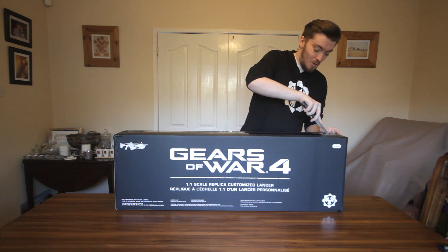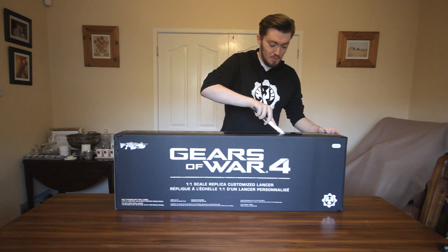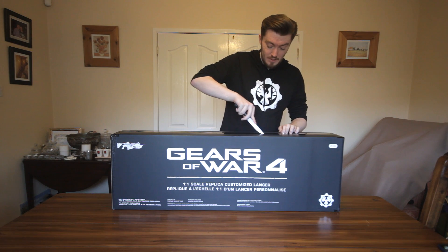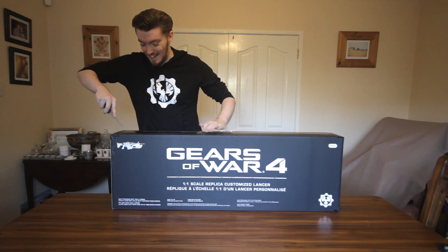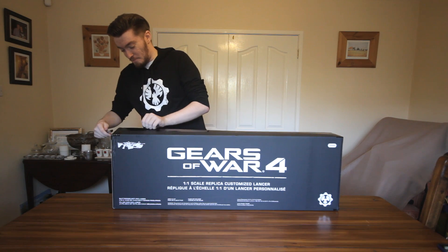I'm excited — I've always wanted one of these, especially when Epic were showing that they had some out. But they've been super expensive, whereas these ones are really affordable, so I'm really excited to get into this. It's been sitting here for days and I've just wanted to open it, but I held myself back from doing it.